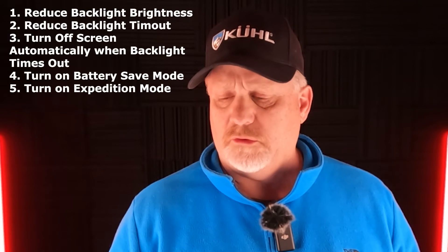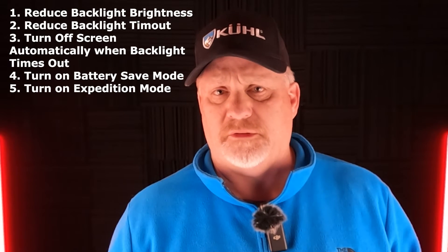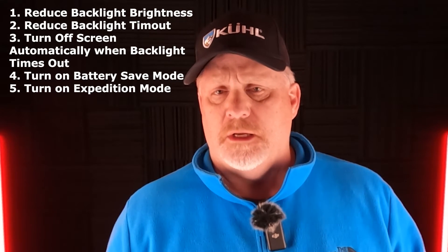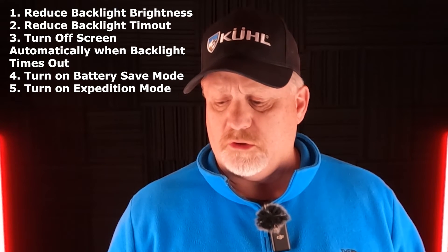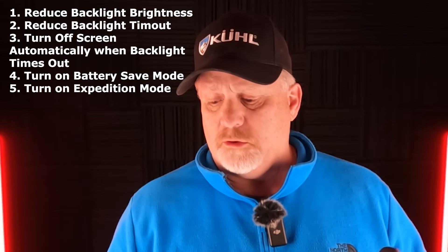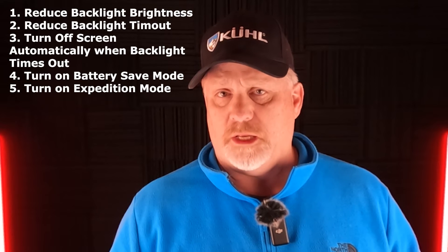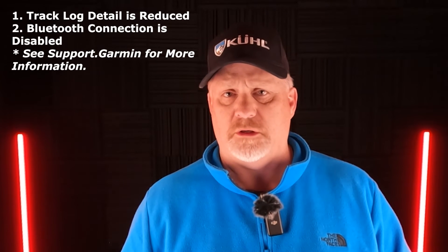Another one is to reduce the backlight timeout. Garmin comes at around a 15-second backlight timeout, but you can change that — reduce it or increase it. And then you can turn off the screen automatically when the backlight times out. You can turn on battery save mode, and you can use expedition mode.